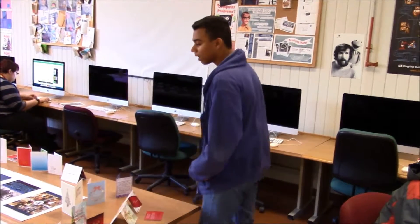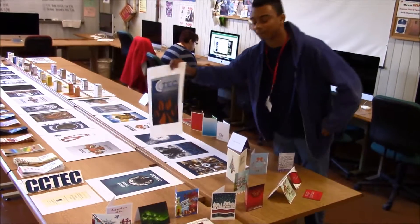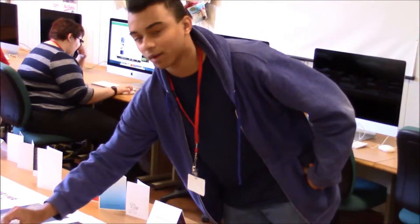My name is Gabe Jackson, and these are some of the projects we've been working on over the past couple months since September. We have our yearbook projects — this is mine. We have these hanging out in the atrium for a little contest, and whatever wins gets to have theirs as the yearbook cover.